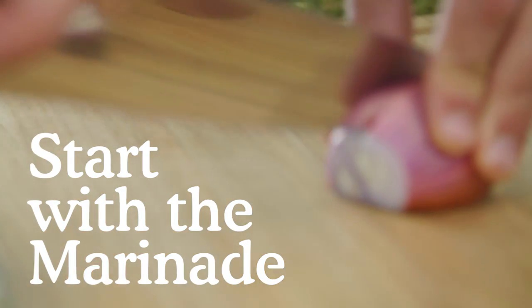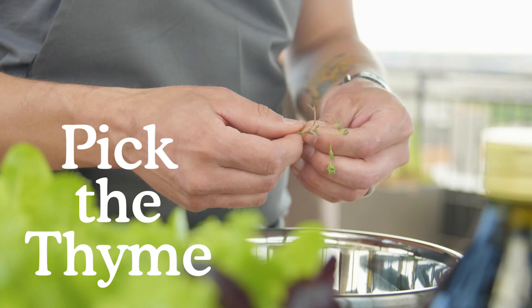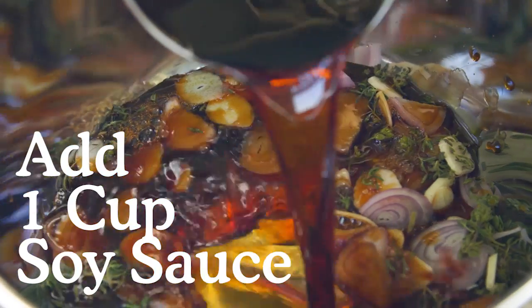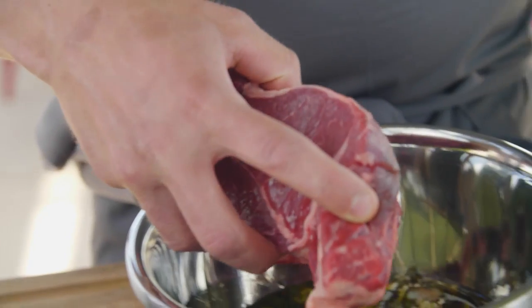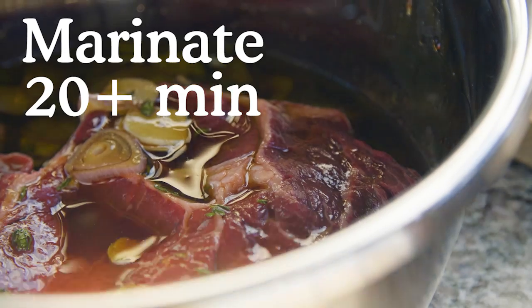The first thing I make is the marinade for the steak. Start by slicing the shallot, slicing the garlic, and picking the thyme. Place that in a bowl with a cup of soy sauce or tamari and a half a cup of olive oil. Place your steak in this mixture, preferably overnight, but if you don't have time, 20 minutes will work.